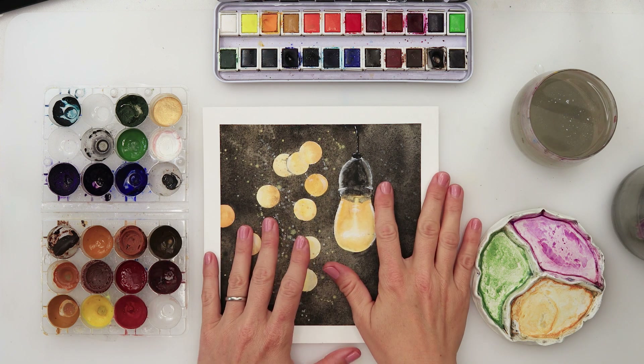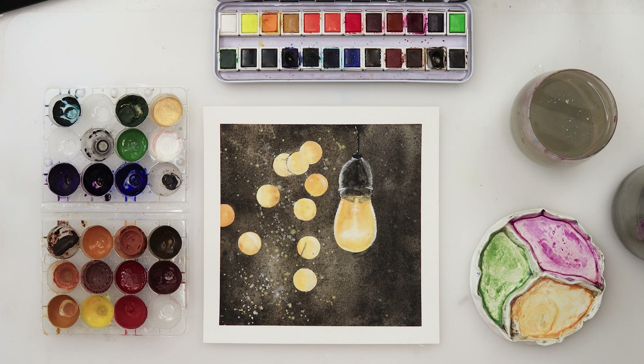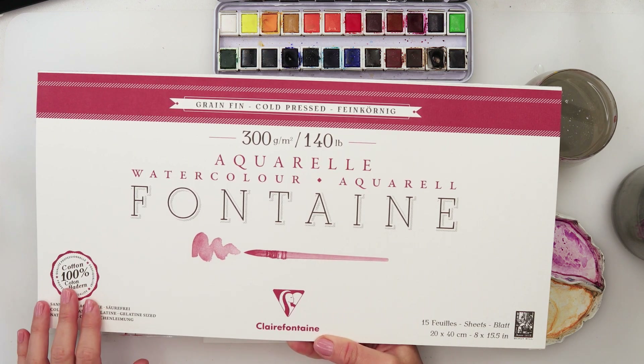Hey everyone and welcome to my channel. In this video today we will be painting a light bulb with some light reflection in the air. I will also be using the Fontaine watercolor paper.